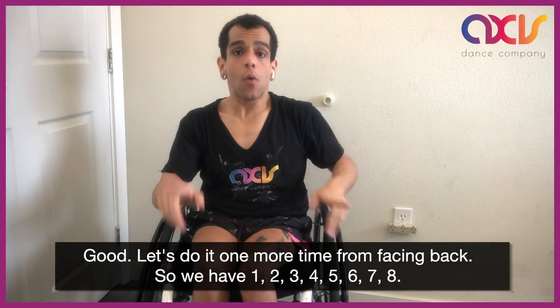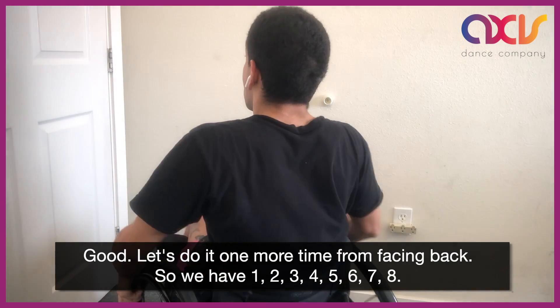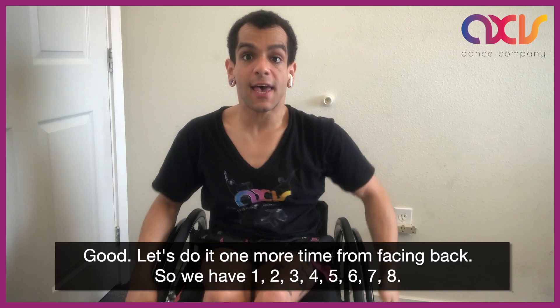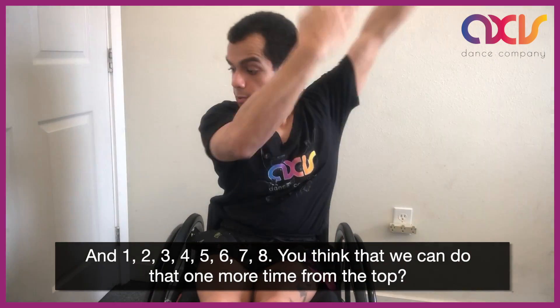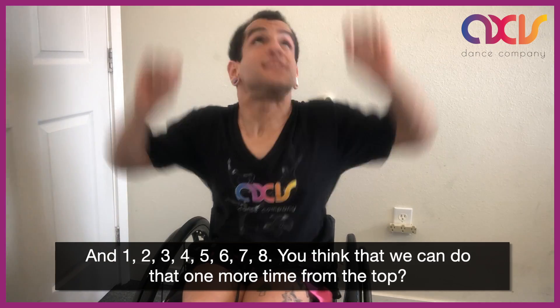Good. Let's do it one more time from facing back. So we have 1, 2, 3, 4, 5, 6, 7, 8. And 1, 2, 3, 4, 5, 6, 7, 8.